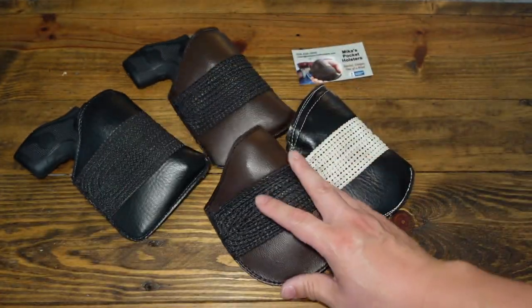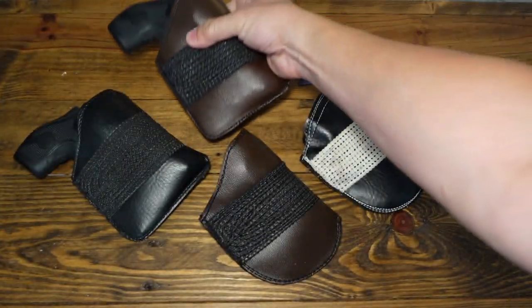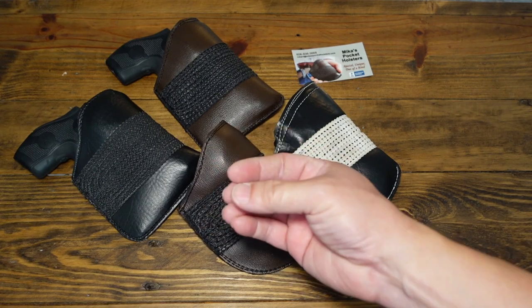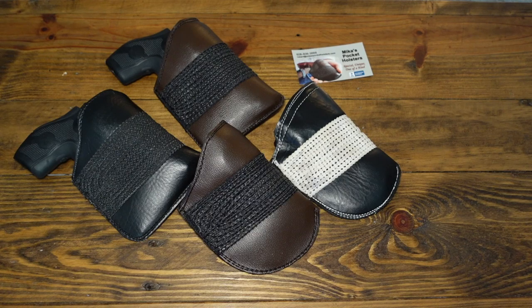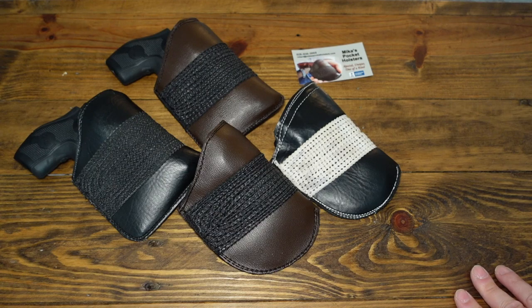These holsters will last a very long time. I did try one back in 2013 made of a different kind of leather — molded really tight to a J-frame's dimensions — and that holster was actually tearing the material of my pocket from many draws, and it was difficult to draw the gun. It probably needed a break-in but I just didn't like it at all.